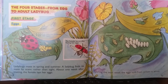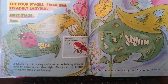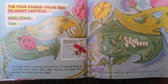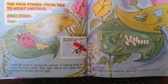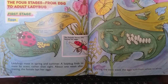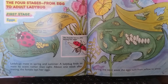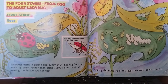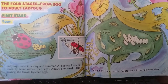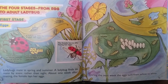The four stages from egg to adult ladybug. First stage: eggs. Ladybugs mate in spring and summer. A ladybug finds its mate by scent rather than by sight. About one week after mating, the female lays her eggs. A ladybug may lay between two and one hundred eggs. There are plenty of aphids that her young will eat as they grow. The female lays her yellow eggs in a safe place and then leaves. During the next week, eggs turn from yellow to white.